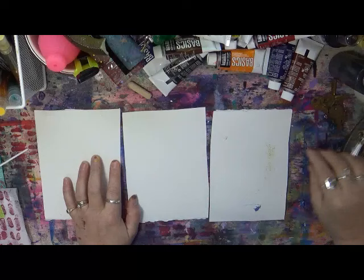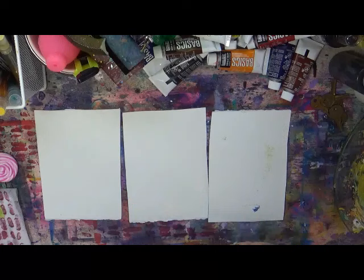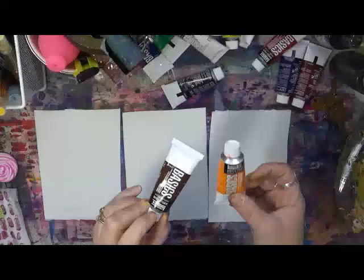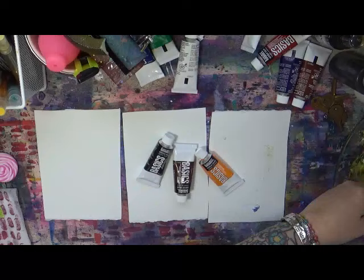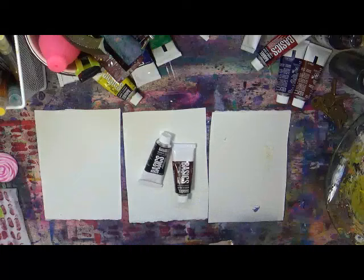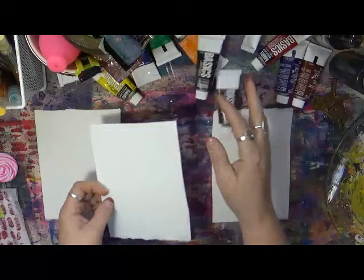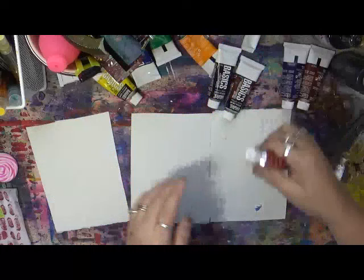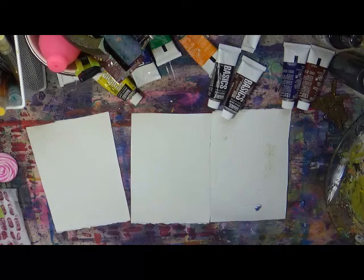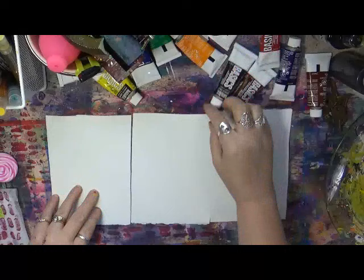Good morning everybody, Cindy here at My Artsy Endeavors. I'm at my paint table and I've received quite a few different items in the mail that I want to see how they work for mark making. I'm just going to use some basic acrylic paints, throw a little bit on my palette. I have this big flat glass plate I got at a dollar store. I've got three spare pieces of watercolor paper and I just want to throw down some paint - I've got orange, red, yellow, and purple - and see what these mark making tools look like.